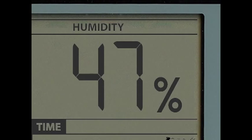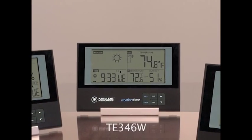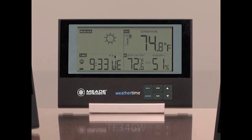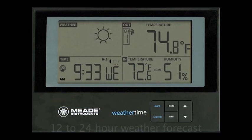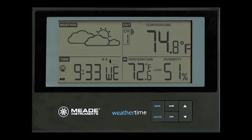Models TE-256W and TE-636W feature outdoor humidity. The model TE-346W goes on to offer an invaluable 12- to 24-hour weather forecast to assist with your planning, with icons.